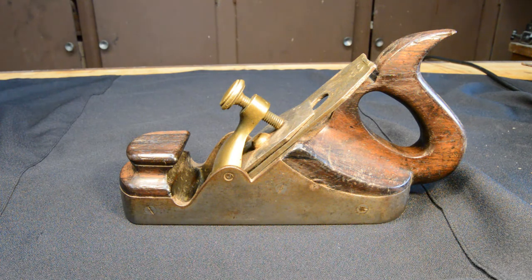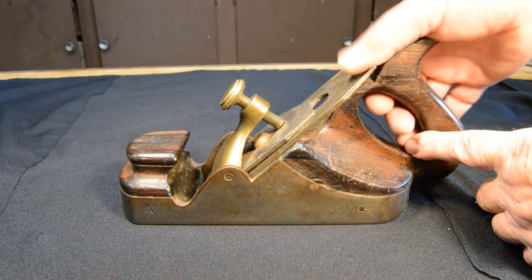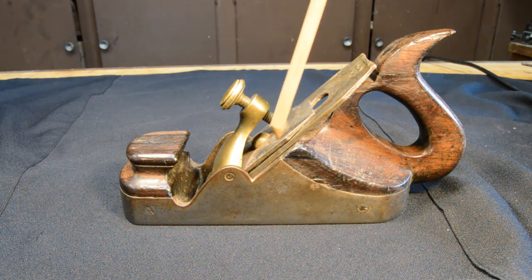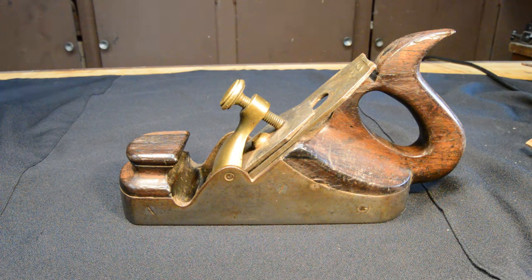I do not know very much about this plane. As far as I can tell, it has no manufacturer's mark. Underneath the cutter, stamped on the top of the wood surface of what would be the frog, is 'H Johnston' — but on both sides, I have not been able to find a reference to an H Johnston manufacturer. So I'm guessing that's pretty likely an owner's mark.